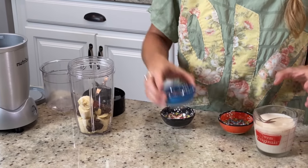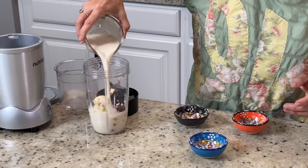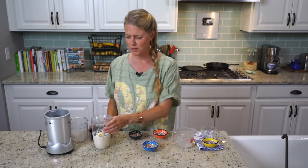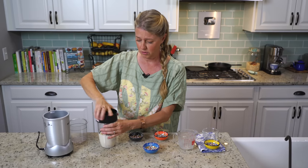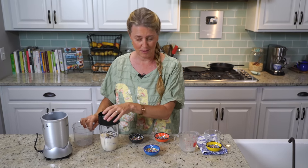One teaspoon of vanilla and one cup of unsweetened soy milk. How simple is that — just a few ingredients, and you aren't going to believe the flavor with that few ingredients. So we're going to blend this up until it's really creamy and put it in our container.